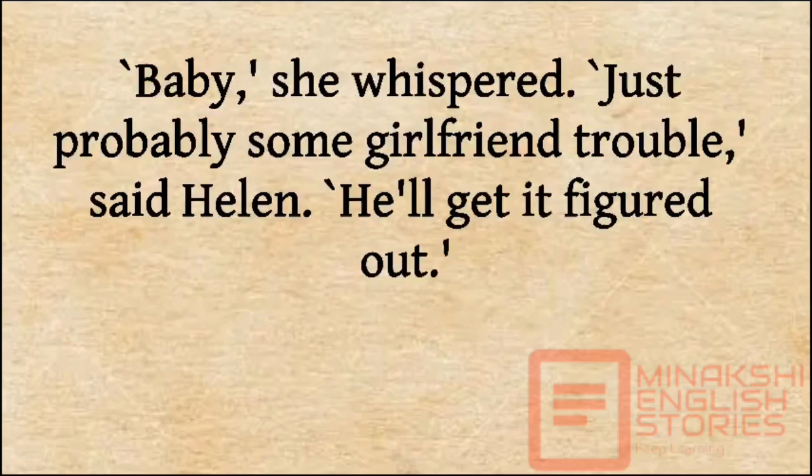'Baby,' she whispered. 'Just probably some girlfriend trouble,' said Helen. 'He'll get it figured out.'